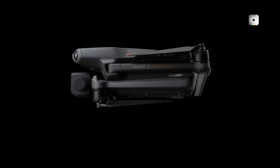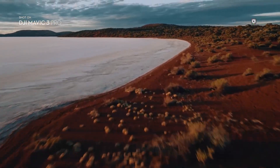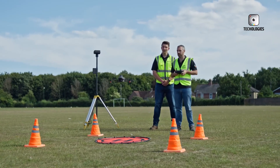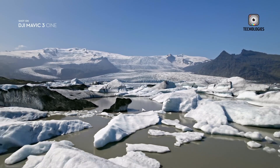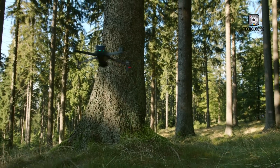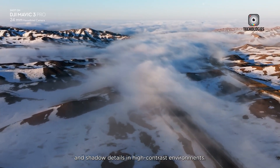The leaked image of the possible DJI Mavic 4 Pro has created a surge of interest among drone enthusiasts and professionals alike. While the details remain shrouded in mystery, it's evident that DJI is aiming to set a new standard in drone technology. The anticipated features, including larger sensors, are central to this excitement.